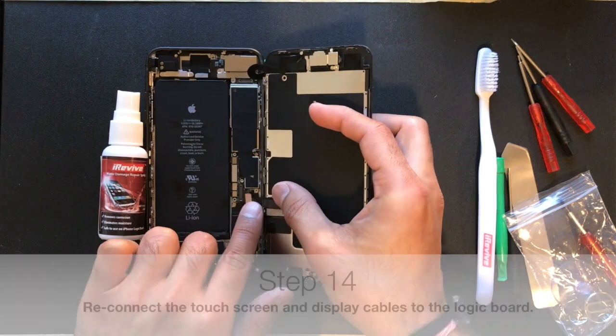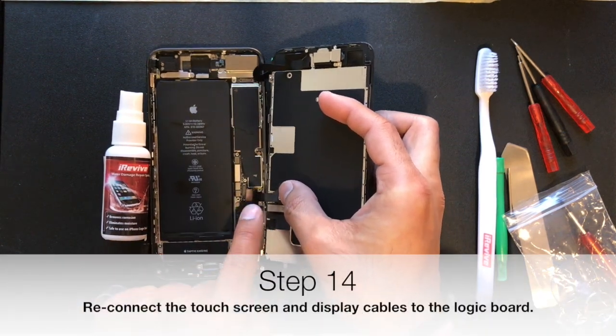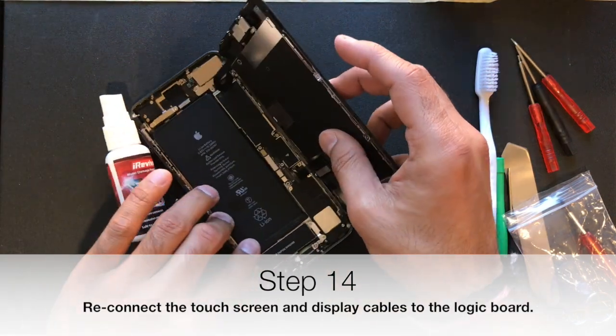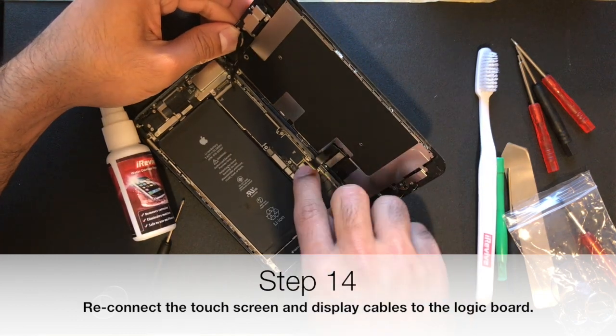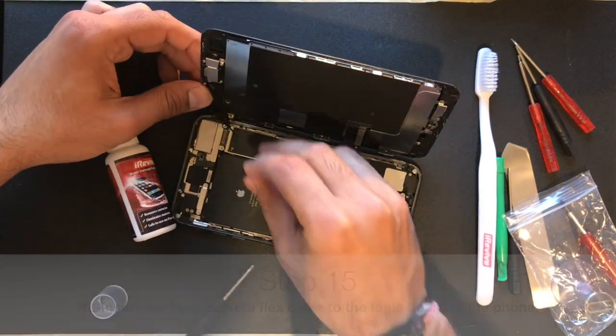You may need to angle the display at a certain angle in order to align it just right, and that's okay. If you have to move it around, just go slowly, and when you feel it connect, you can move on to connecting the ambient light sensor and the front camera flex cable.